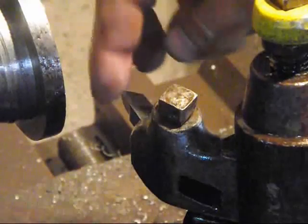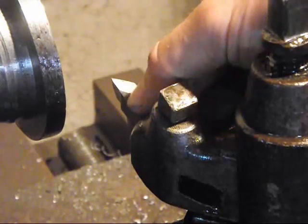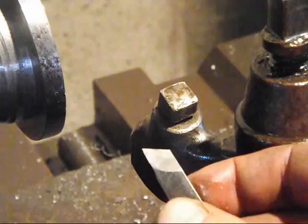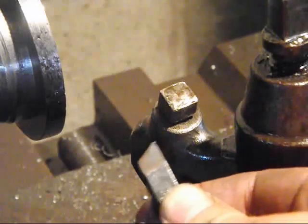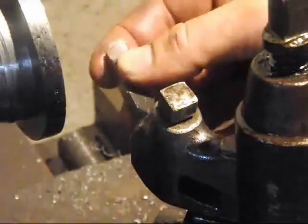If you're wondering why this bit is sharpened so strangely, it's because I have it sharpened so I can cut this way, or turn it a quarter of a turn and now I can cut this way.